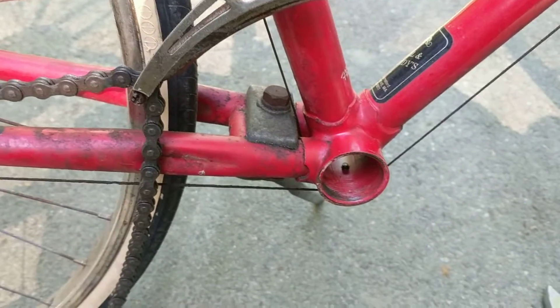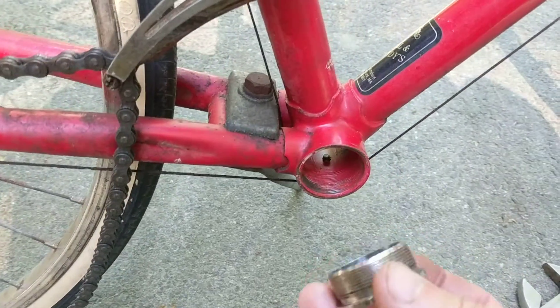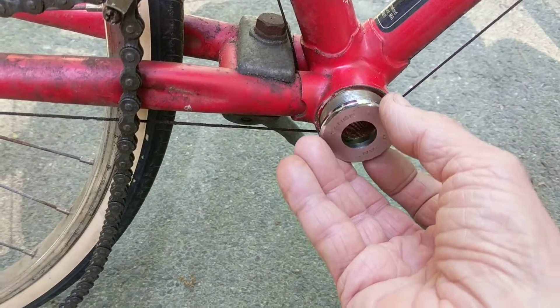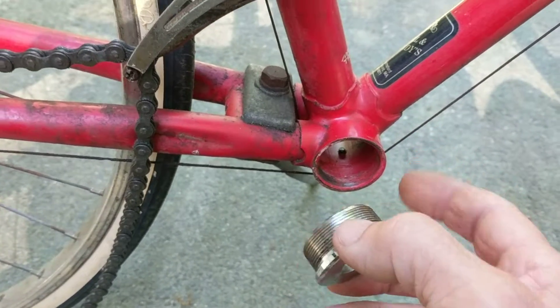This is a short video to show the reassembly of the drive side bottom bracket bearing cup — the so-called fixed cup — on a Japanese bicycle.